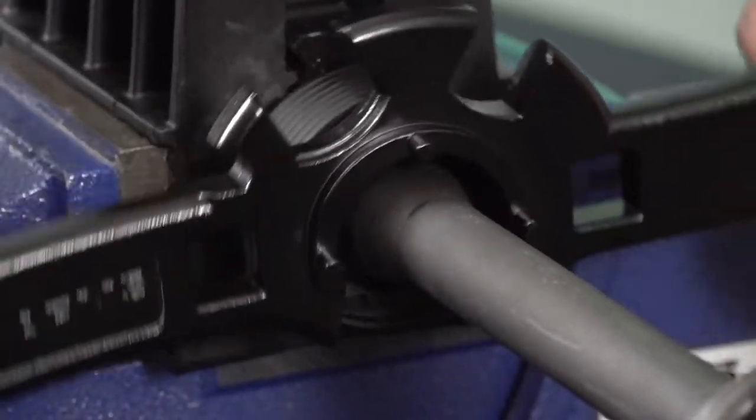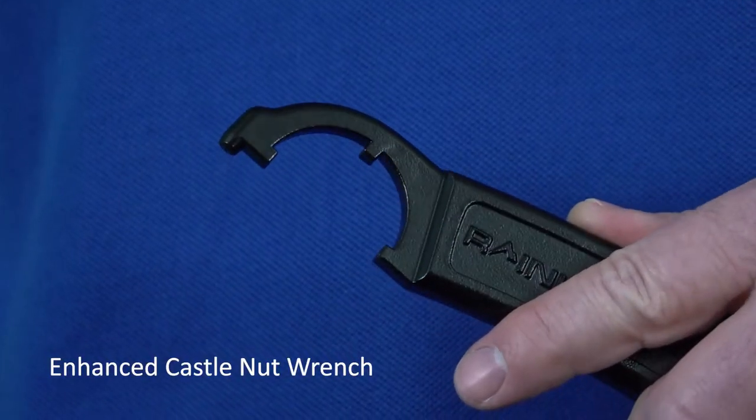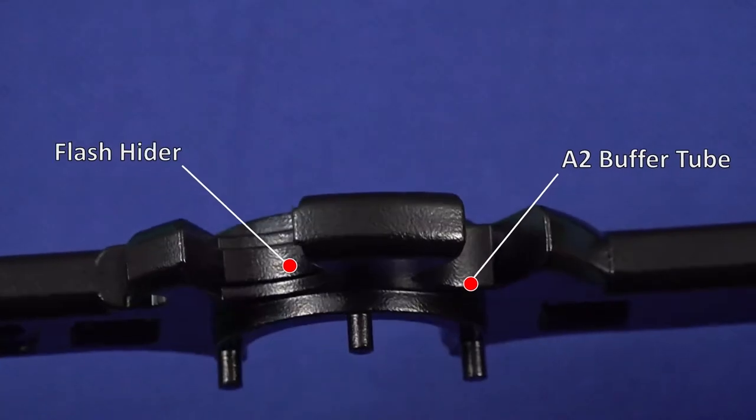No more slippage or breaking teeth that often happens with regular armor wrenches. The enhanced castle nut wrench is wider and angled specifically to increase its grip. The flash hider wrench and A2 buffer wrenches were also widened.